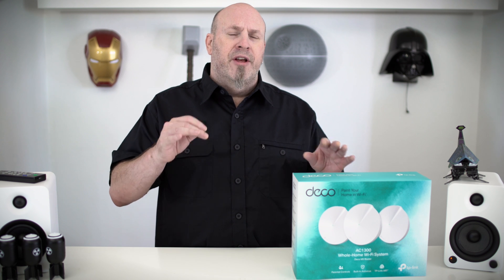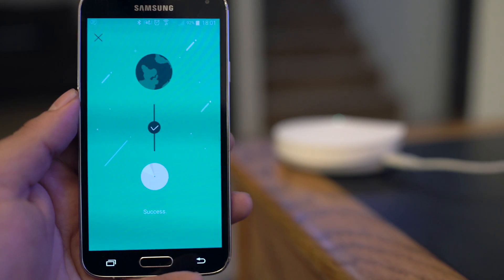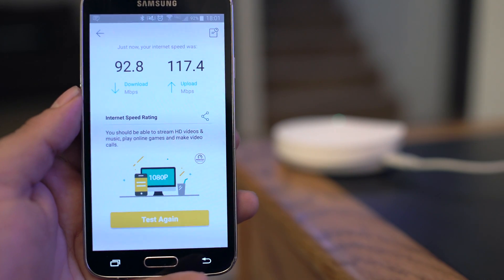Using this product doesn't take any kind of thought process whatsoever. If you're thinking, oh my God, am I going to be able to do this? No — I think pretty much anybody who can read instructions can do it. And the best thing I think about it is that it actually works and emulates the speeds that you get from your router.